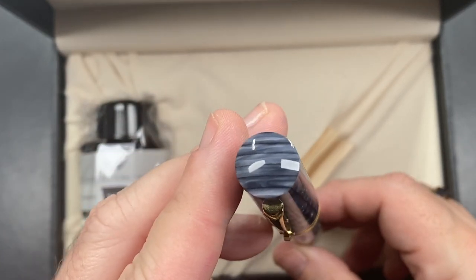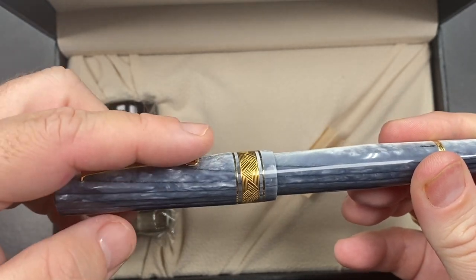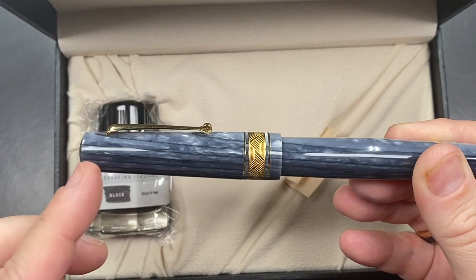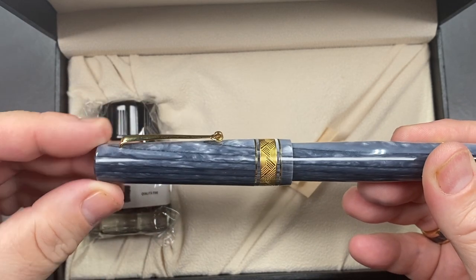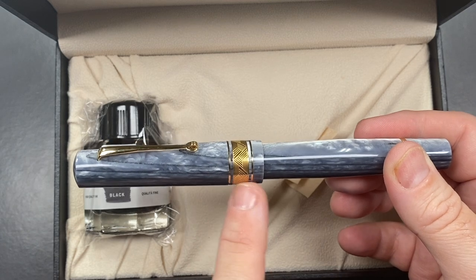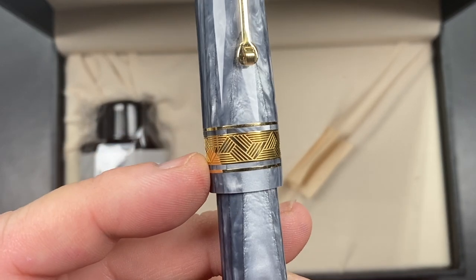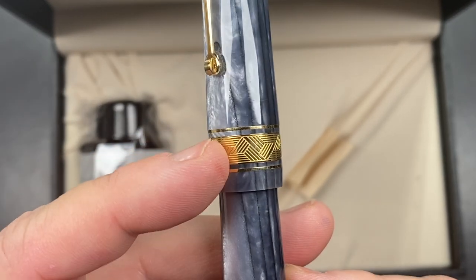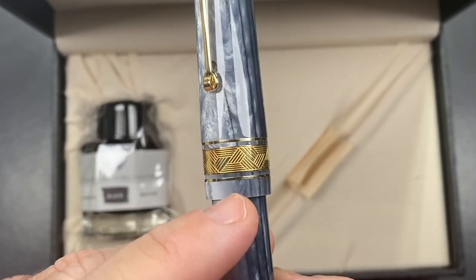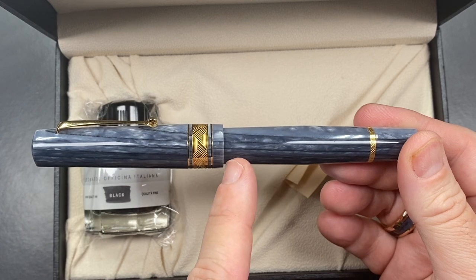The cap finial is blank, but you can see the layering there. You have an Italian-style roller clip, which is functional. The cap tapers in quite a lot toward the finial, then tapers out to three bands: a very thin band, a very detailed engraved band, and then another thin band, followed by the material where the cap ends.